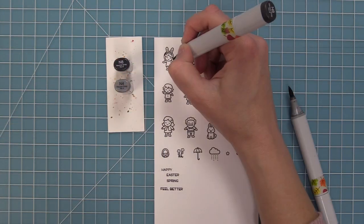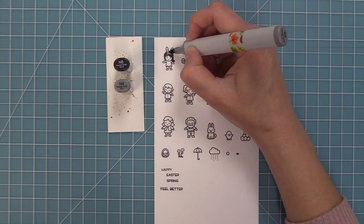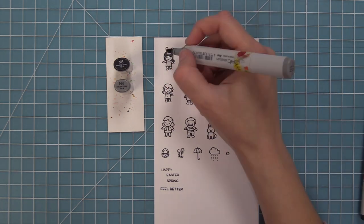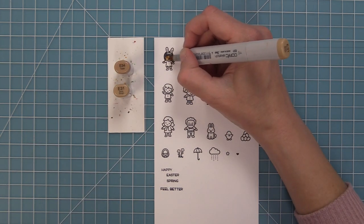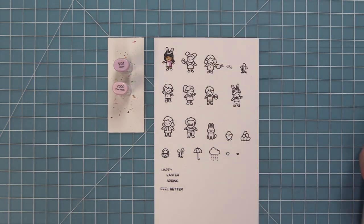Now we're going to use our Copic markers to add some color to these fun images. It's so much fun to color in these tiny friends like people that are in your life — you can color them like your friends and family, which is so cute to be able to personalize a card that way.